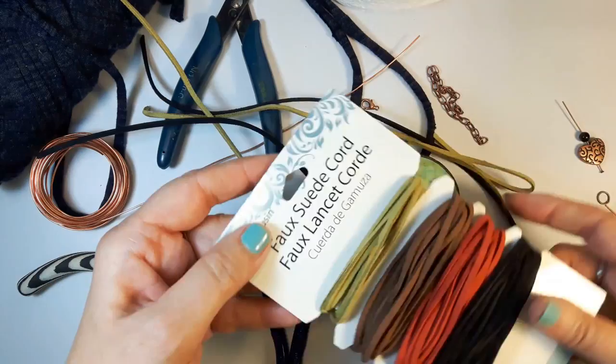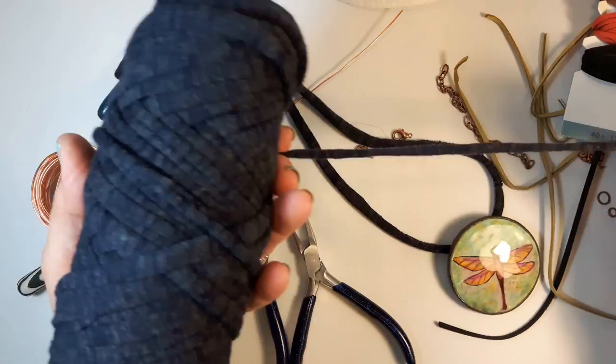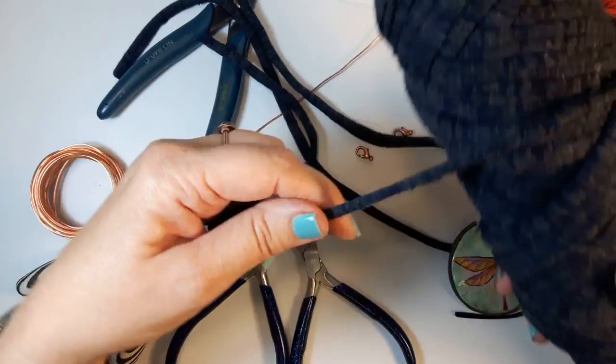I'm going to use a faux suede cord and also a yarn made by Lion Brand called Fettuccine. It's really hard to find but I love it. It's like t-shirt material — strips of t-shirts that have been pulled until they roll into a curve, so it stays curled and it's really soft, nice on your neck.